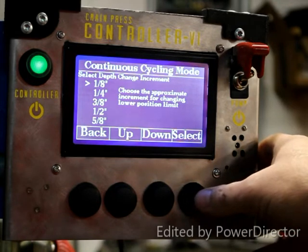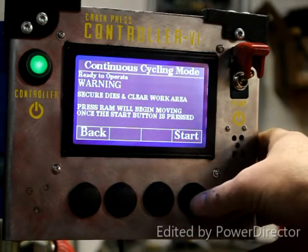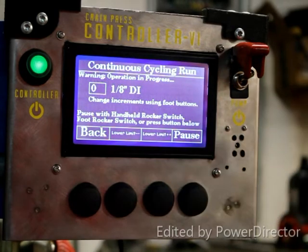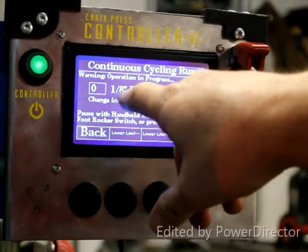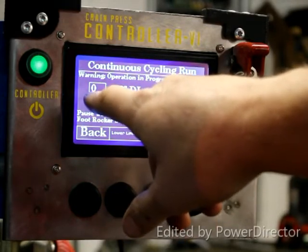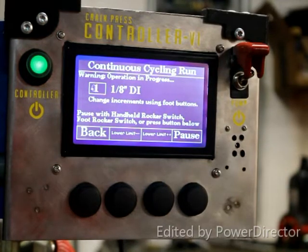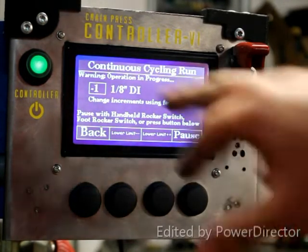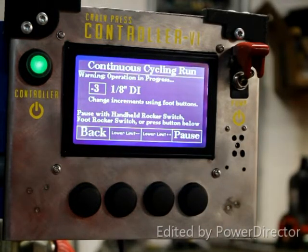We'll select one-eighth — it tells you the dies are going to start to move and you press start. This is your depth increment. Right now we're using one-eighth change and we've done zero changes to that depth increment. As you push a button on the foot pedal you can effectively lower that by one-eighth inch, and you can do multiples of those increments.